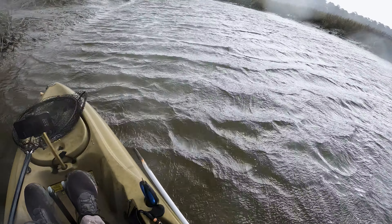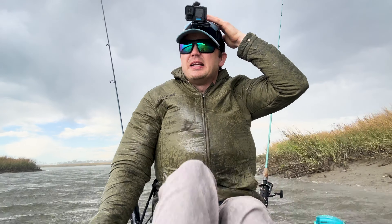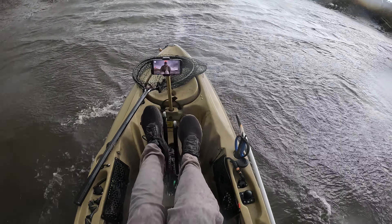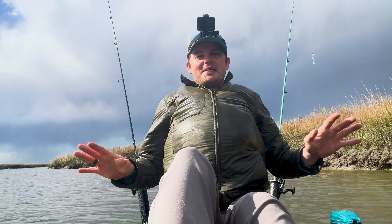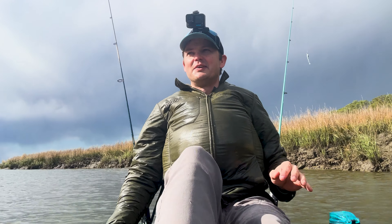Nasty gusts — glad I'm not on the main river right now. I don't know what that little storm was, but it just blew through. It got nasty there for a second, but I'm glad I stuck to it because it is starting to calm down a little bit and the sun's out.